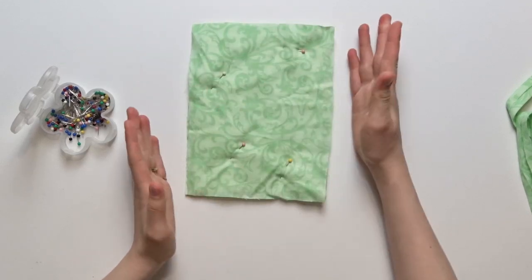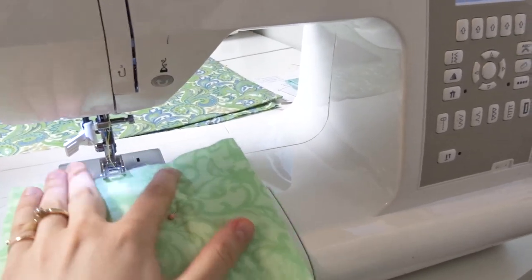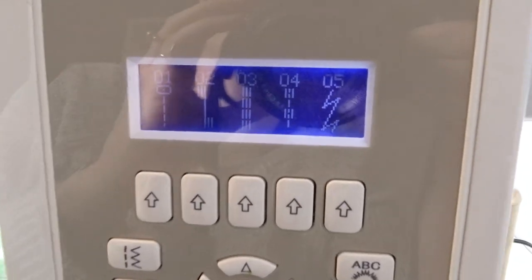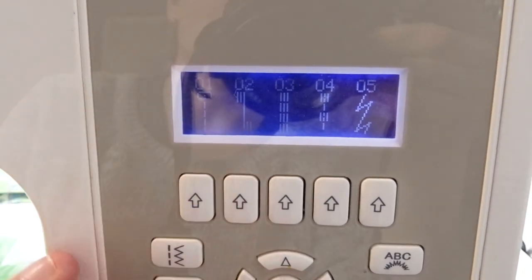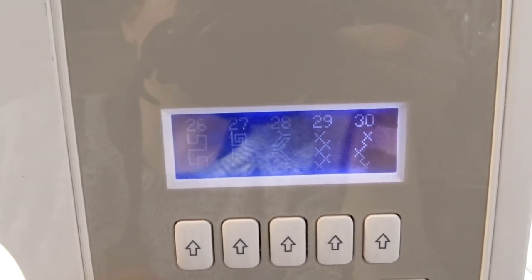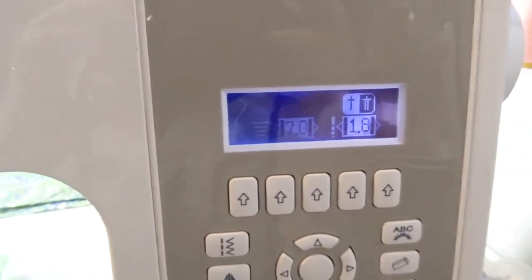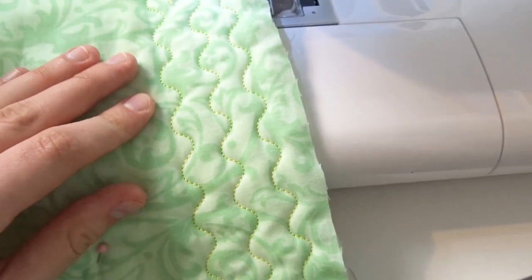Now bring your potholder to the sewing machine and we're going to choose the stitch. As I mentioned, you can use whatever stitch you would like for your quilting. But what I like to use is this stitch right over here — it's number 34. It works really, really well. And this is how the actual stitch looks on the potholder.